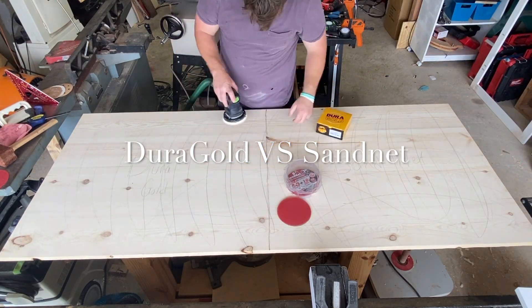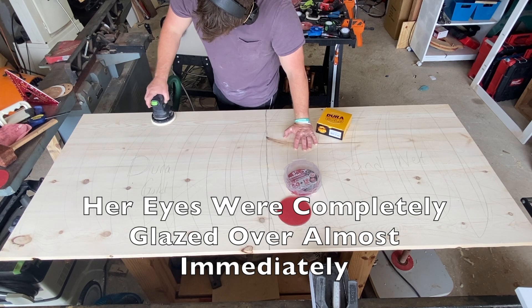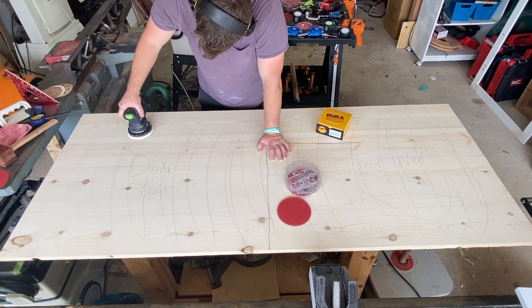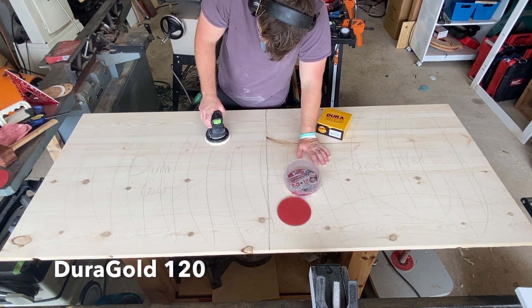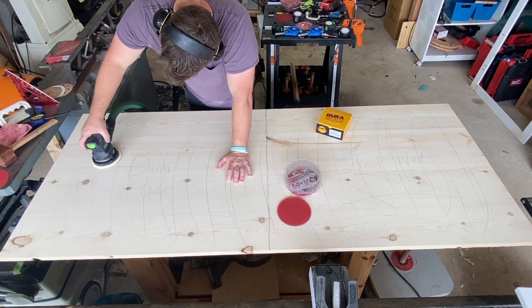I didn't realize the potential for boring this video had until I started describing it to my wife, so buckle up. Yesterday I got a new sander — I picked up a used Festool ETS 125 on Facebook Marketplace for a really good deal, and it happened to come with a whole bunch of Darigold sandpaper.